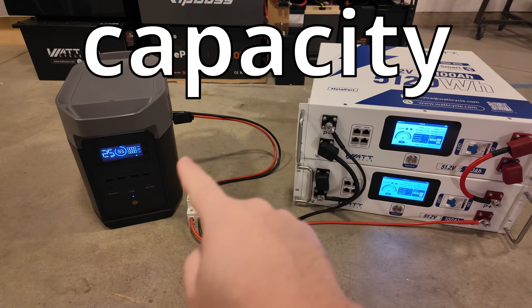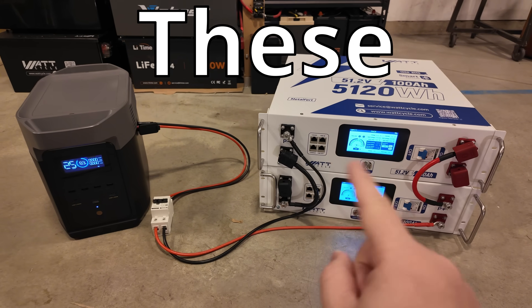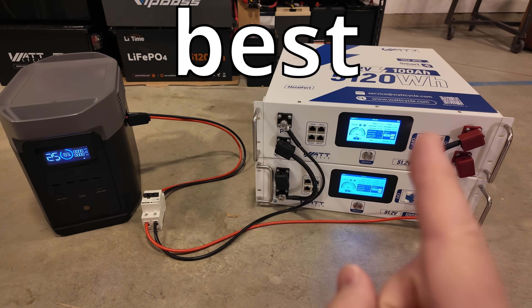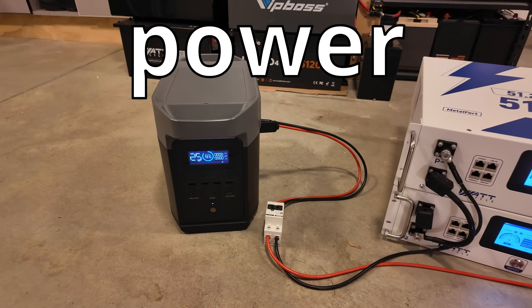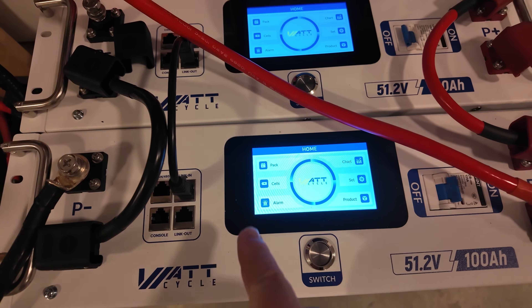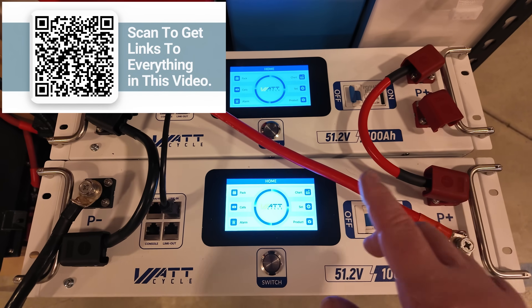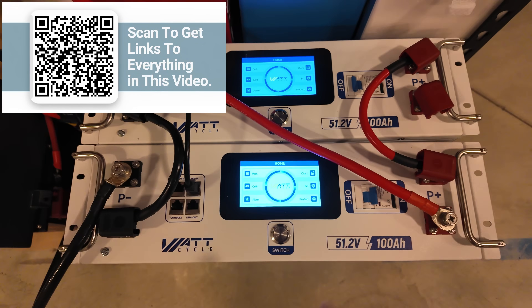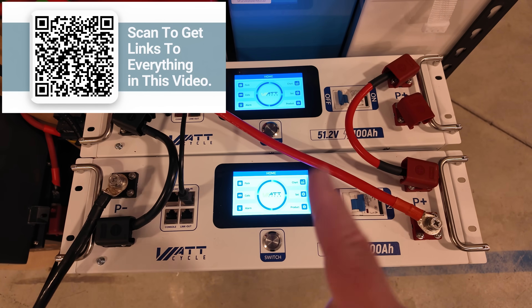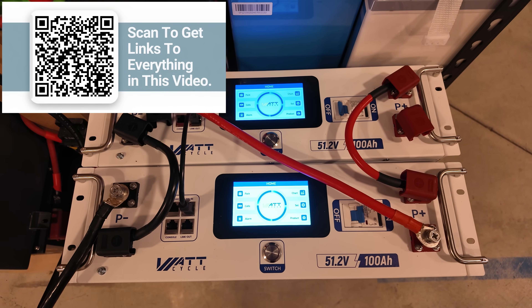How about 10x-ing the capacity of your portable power station with some of these? That's right — these server rack batteries could be some of the best bang-for-the-buck battery expansion solutions for your portable power stations. Currently testing these two brand new server rack batteries from Watt Cycle. They've got all the communications you need, huge beautiful screens, app control, and some form of UL certification — I need you guys to weigh in on that aspect.